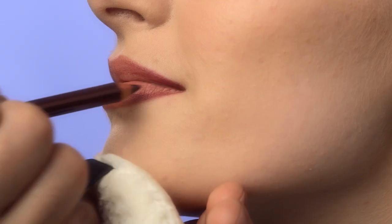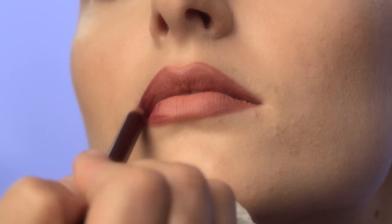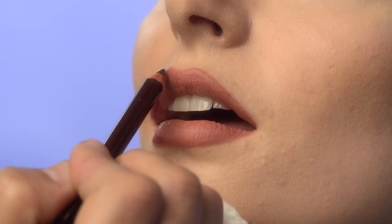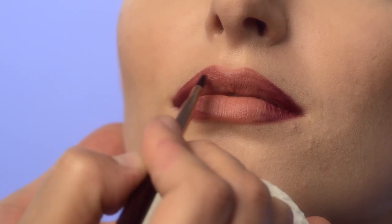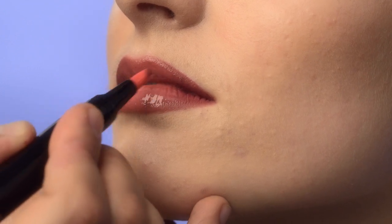Then line with your deeper shade, starting with the corners and working a third of the way in towards the center of the lips. Blend your deeper shade into your lighter shade using your fingers, a brush, or even your pencil. Finish by adding shine just in the center of your mouth. This gives a fuller, three-dimensional look.